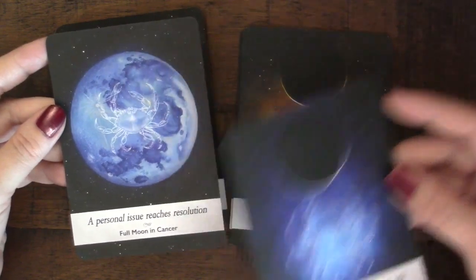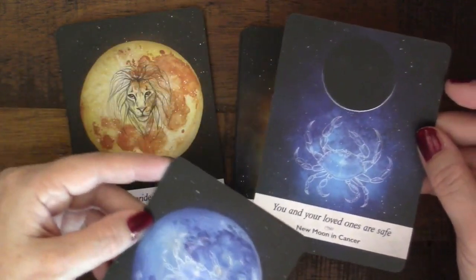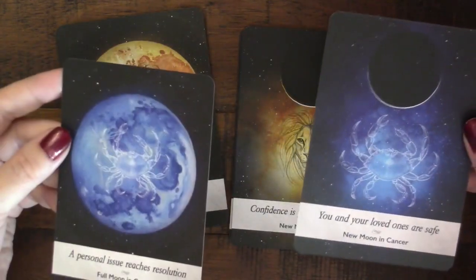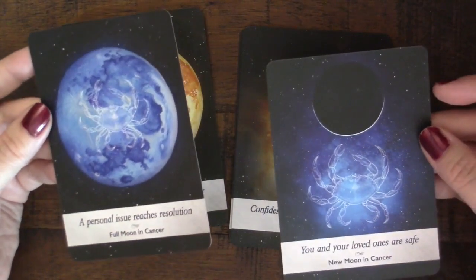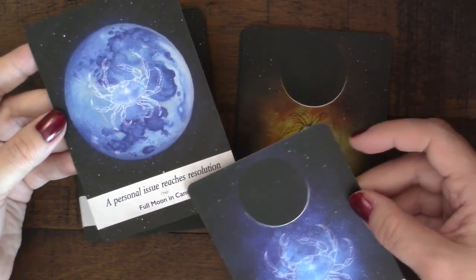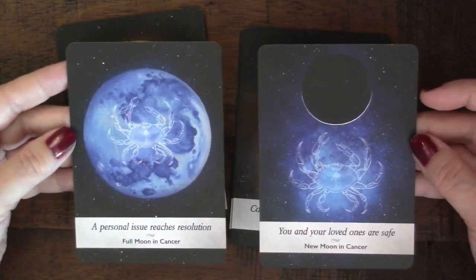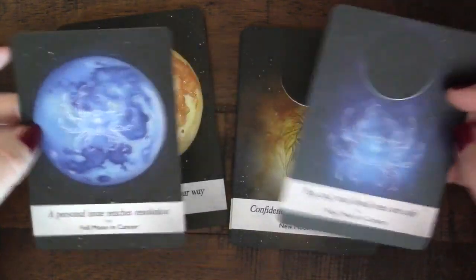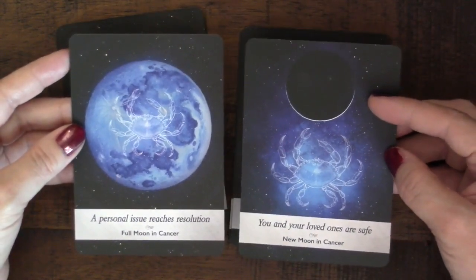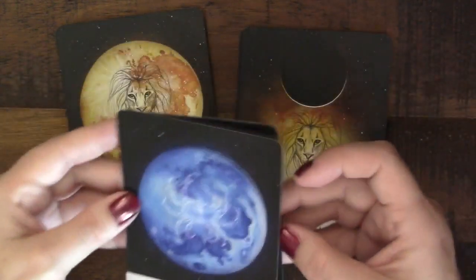You have to understand this is key with oracle decks — these are just suggestions. You've got the full moon in Cancer, the new moon in Cancer — these are just starting points. You can take time to look up the full moon energy, the Cancer energy, and what those two things might mean together and come to your own conclusion. The guidebook does give more information for each card.